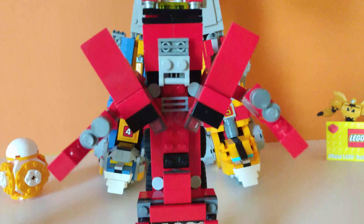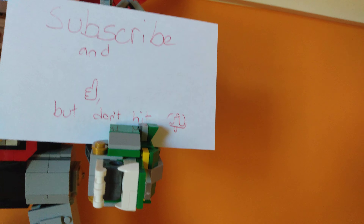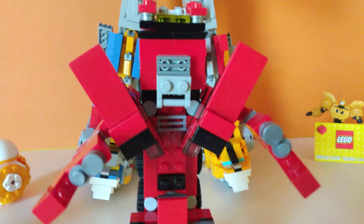That's going to be it for this video. If you liked this video, please subscribe and like, and hit the notifications bell. This is Mini Pekka Pigs signing out.